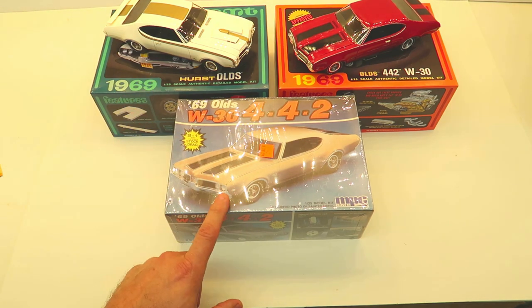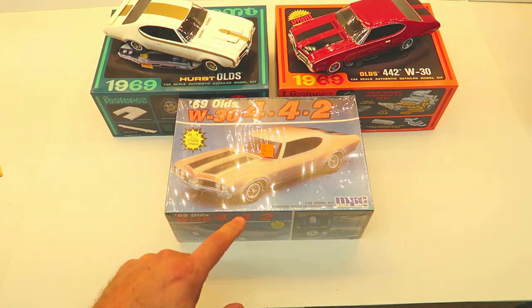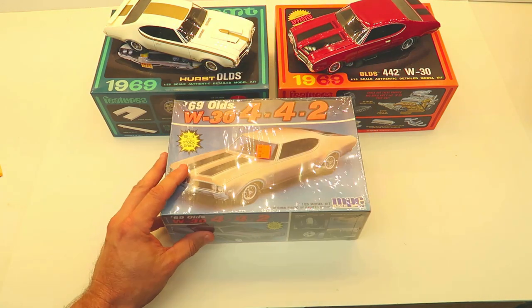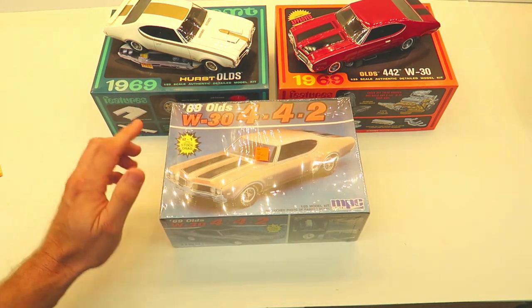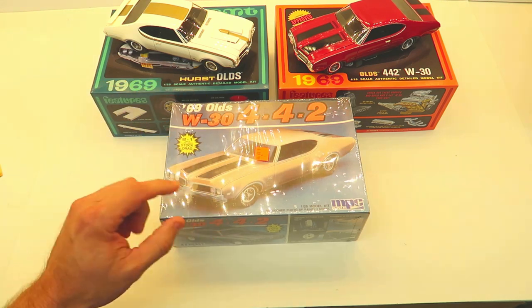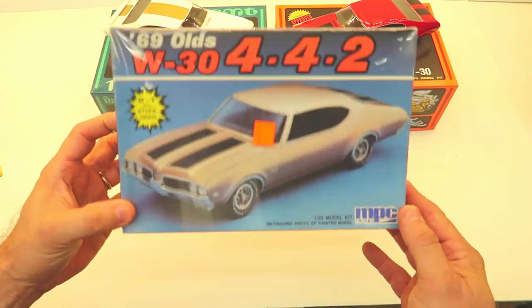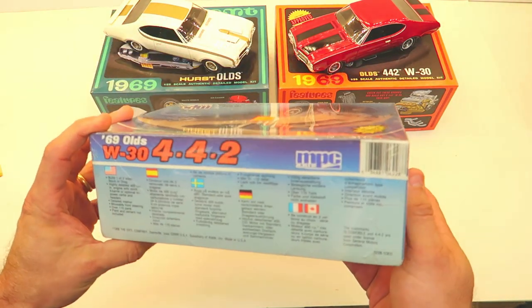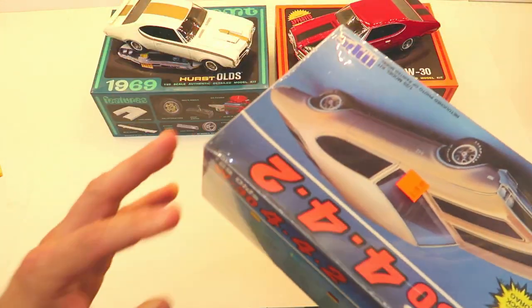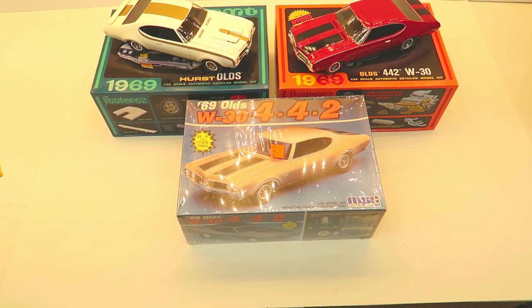If you haven't bought the Hurst Olds or the Olds 442 or can get your hands on this MPC version, I'd recommend it. I was actually hoping it was open so I could compare parts, but it's sealed. This isn't the Hurst Olds — it's the W30. This kit is from 1988. Lucas sent me a text saying 'hey, guess what I found' because we'd talked and I wanted it, so I said send it over.